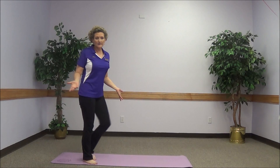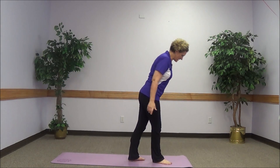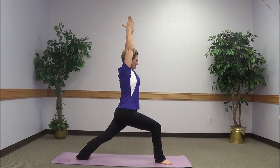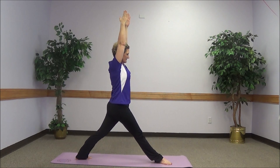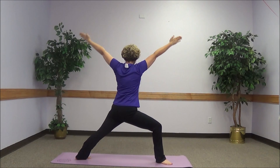Now do the other side. Left foot forward, stepping back with the right, arms up. Holding that position and doing a few knee bends.